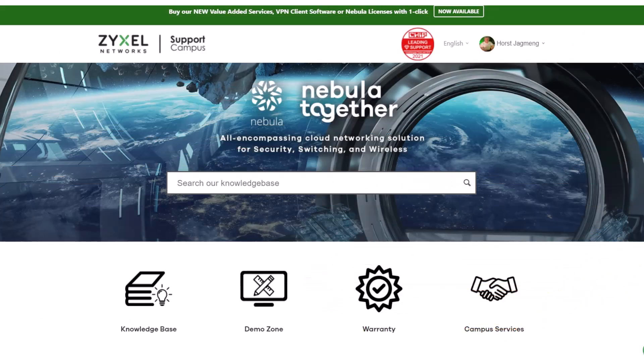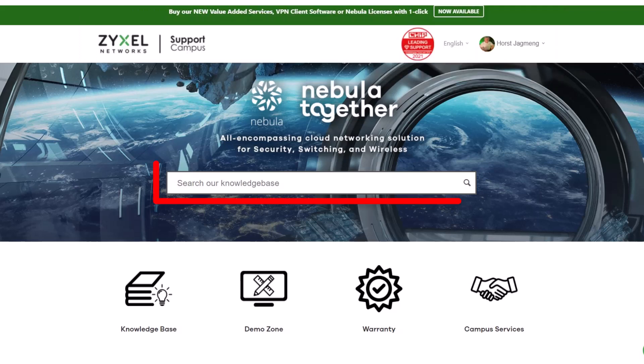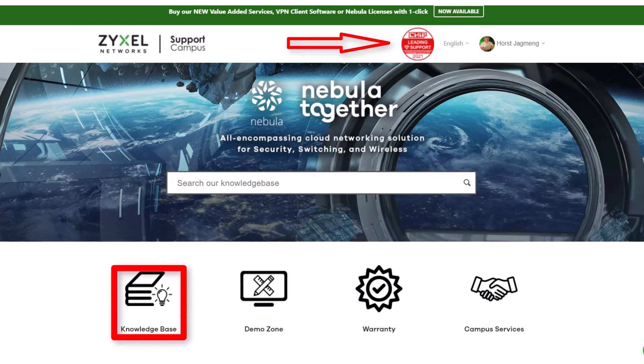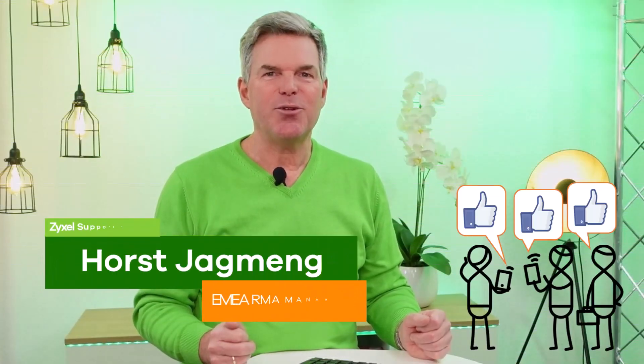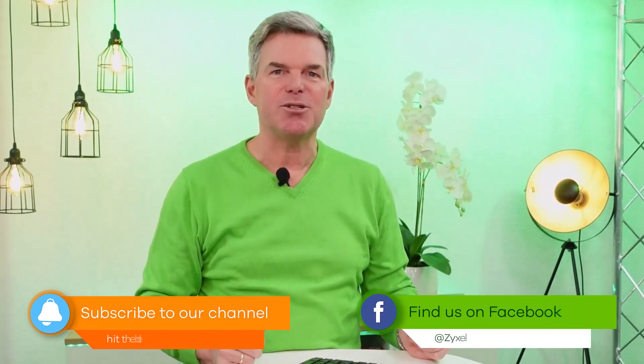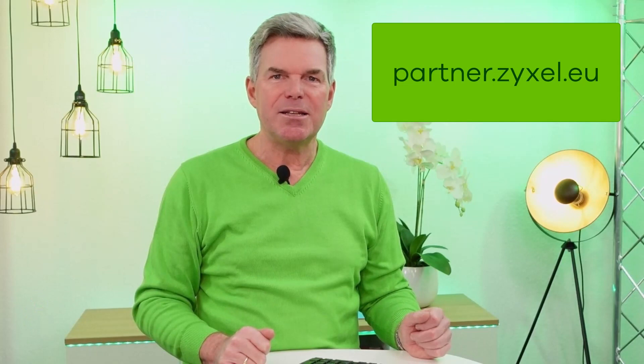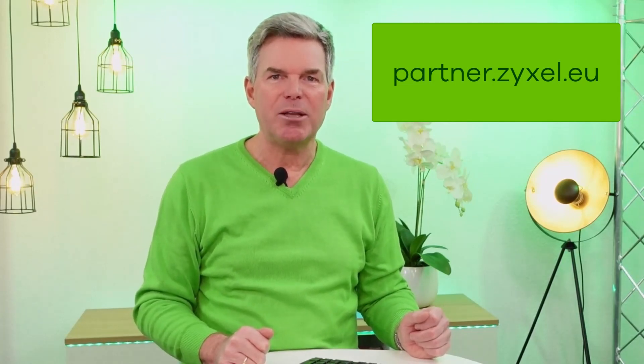If you have a question about the product, please leave it in the comment section or visit us at support.zyxel.eu. You can find more than 600 helpdesk articles in different languages and the contact to our support team. Thank you very much for watching. If you liked the video, leave a thumbs up and subscribe to the channel so you don't miss any new episodes. You can also follow us on Facebook. For our reselling partners, I suggest you visit partner.zyxel.eu — you can find special offers, commercial material, and special information for resellers. A visit is worth it.